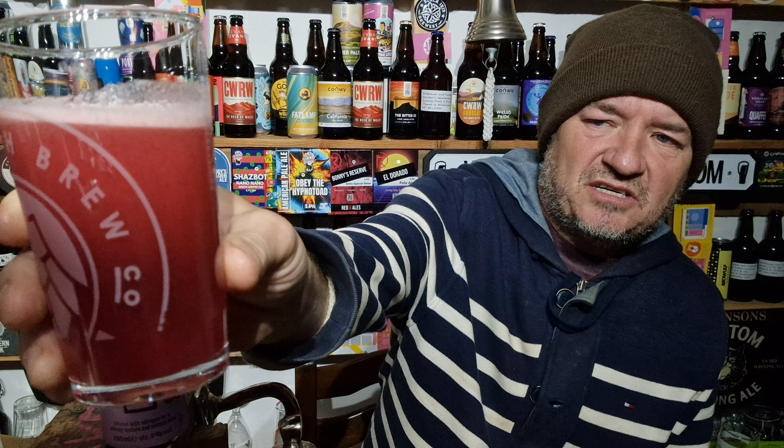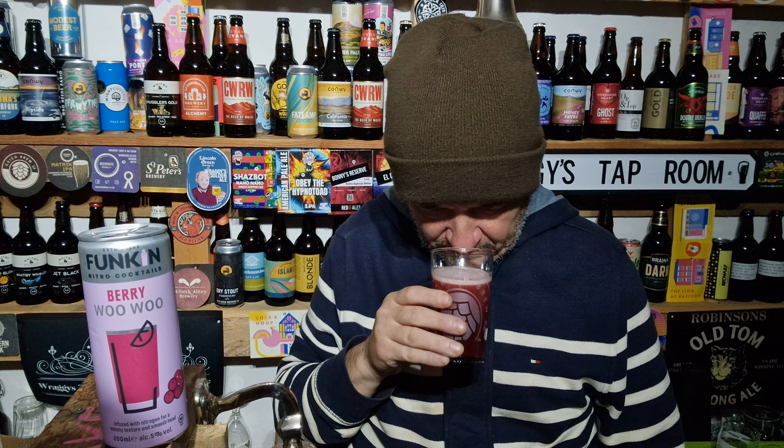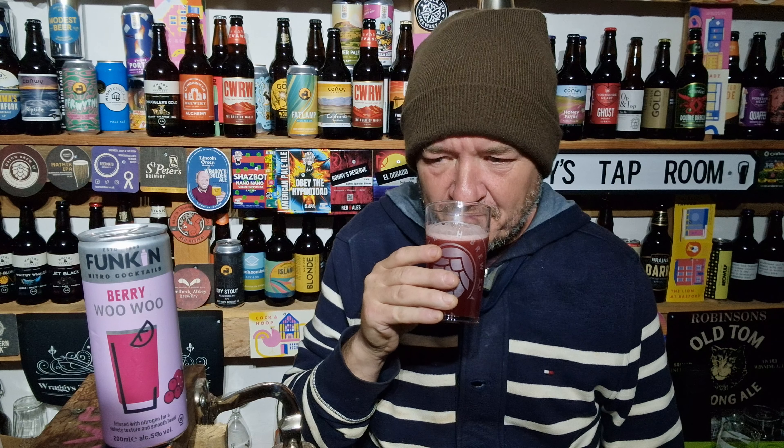Pinkish — really pink colour with a pinky head on there. All that berries, fruity, strawberry and whatnot.